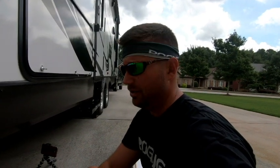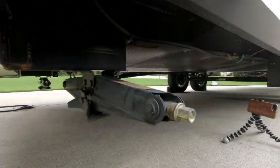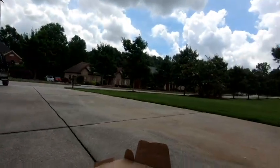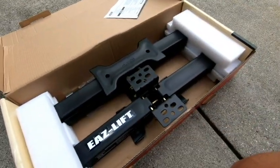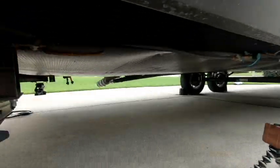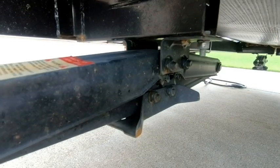All right guys, here we are — we are about to replace our jacks. We're upgrading from these 2,500 pound jacks, which are not exactly impressive, to the 7,500 pound Easy Lift jacks. You can tell just from looking at them how much more substantial they are. All we need to do is take these two bolts out here and it should bolt right on, so let's see what we get.